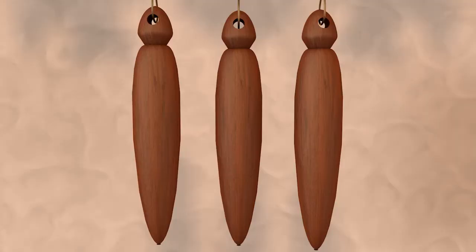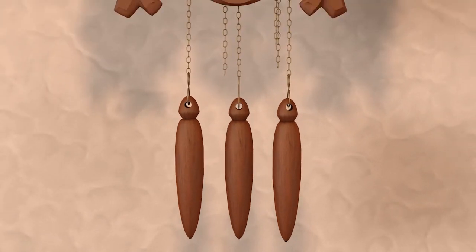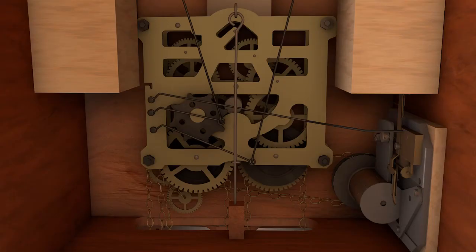A cuckoo clock runs through two to three weights attached to chains. The chains are connected to a different set of gears that control a different function of the clock. As gravity pulls the weights down, the weight's chains move the gears.